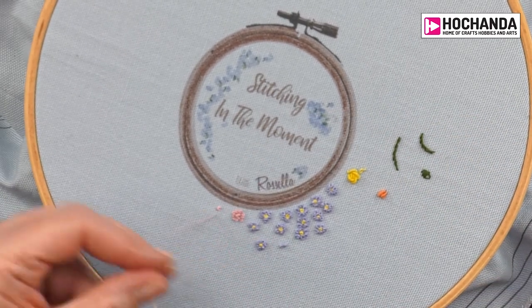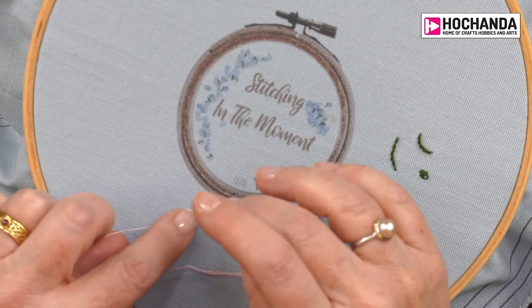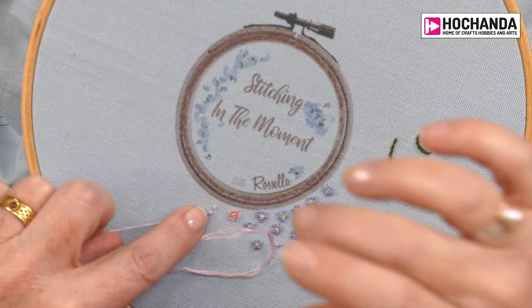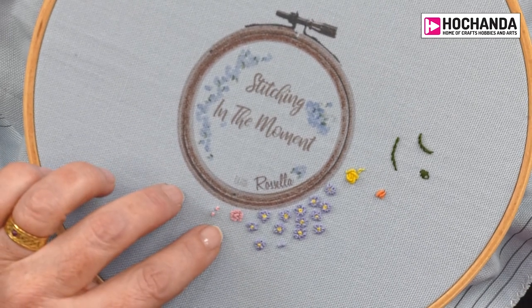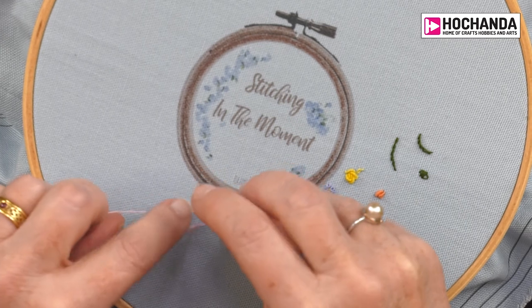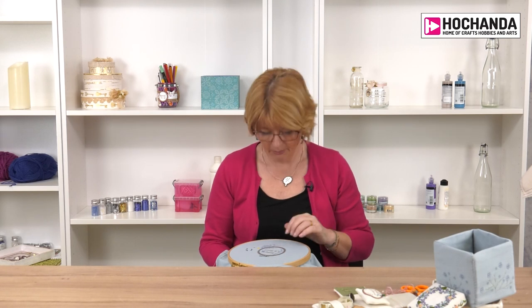So: needle through the fabric, hold it to the side, wrap the needle round. You can do as many wraps as you like on a French knot — instead of getting proportionally larger, more wraps make it taller. Keep it under control and pull it gently through. If you end up with a loopy French knot that's fine — a loop could make a really nice lavender flower. So if you've got loopy French knots, embrace them.